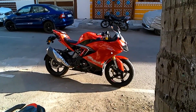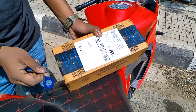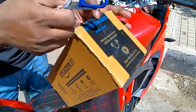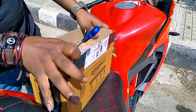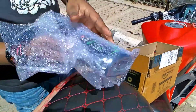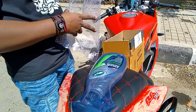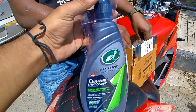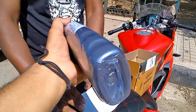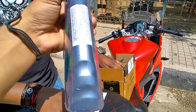Now we are unboxing the Turtle Wax Ceramic Coating Spray. This is from Amazon — both products will be provided in the description so you can check them out. This is the spray, and after applying it you will get a ceramic coating layer like this. The RR310 has already had compounding done, and now we will add 2 layers of ceramic coating. After putting on 2 layers, we will check the results.